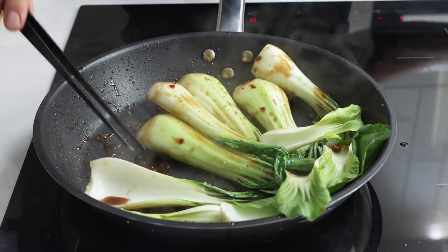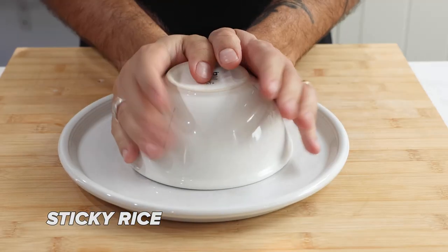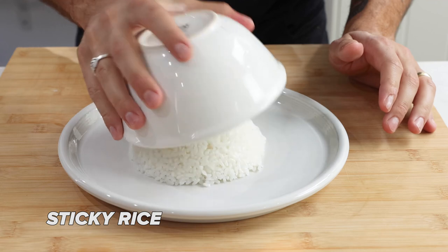Let the salmon rest for around five minutes while we cook our pak choy. Leave the pan on a medium to high heat, then throw in the pak choy with the sauce that was left over from cooking the salmon.